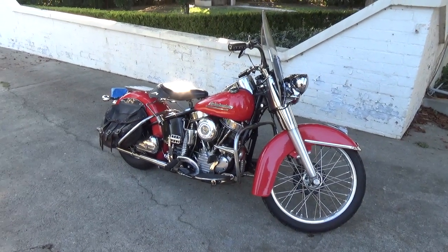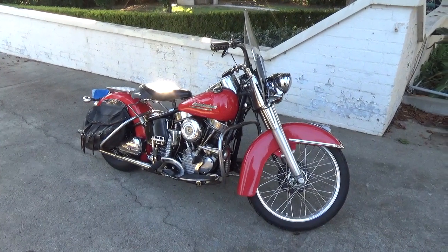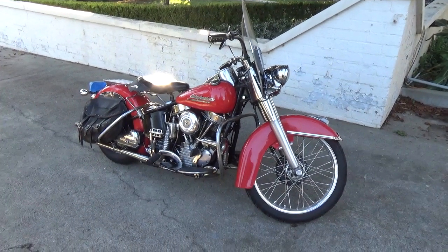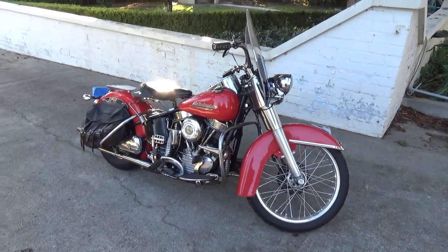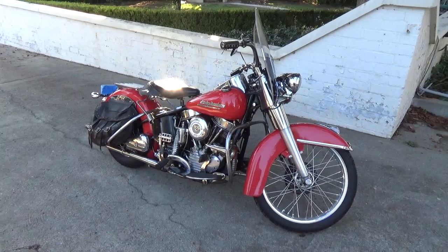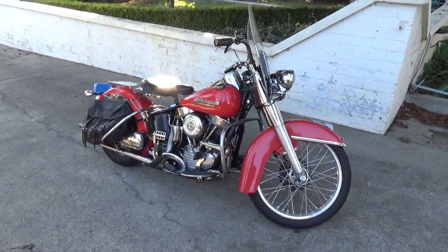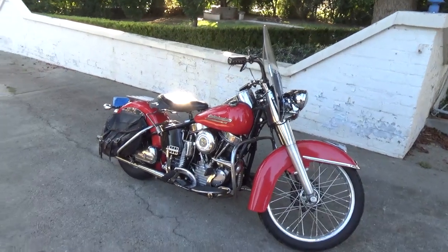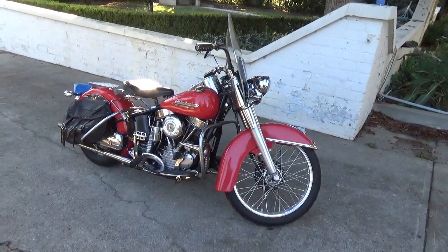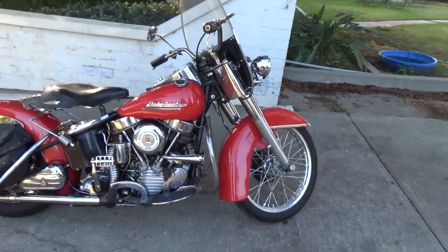I change a few things, I rebuild a few things, but basically she stays pretty much the same. The most noticeable thing that doesn't really belong on her is I have an Akron alloy 21-inch front wheel, because I love riding the mountains and I love riding with the 21. So let's walk around her and take a little look at some of her parts.